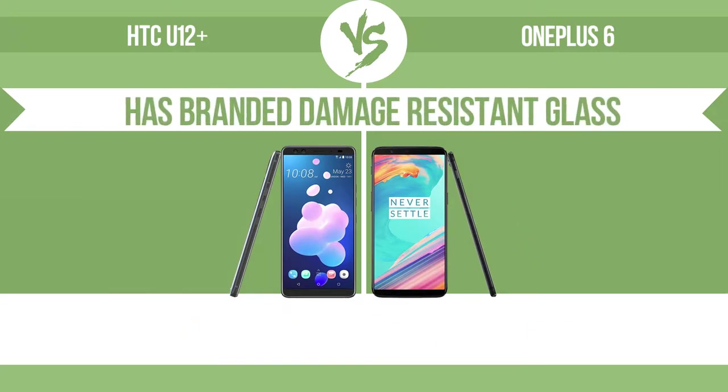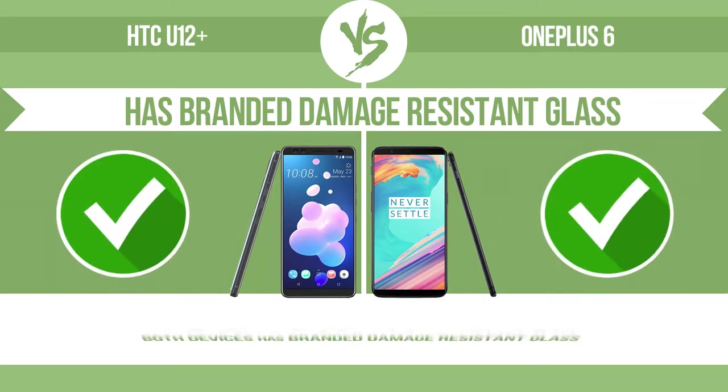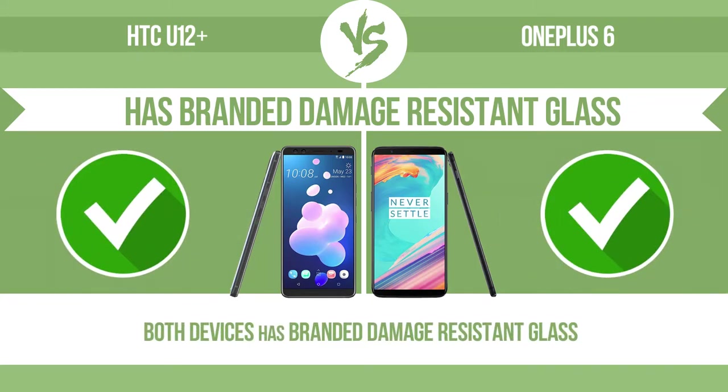Has branded damage-resistant glass, such as Corning Gorilla Glass or Asahi Dragon Trail glass, which is thin, lightweight, and can withstand high levels of force.